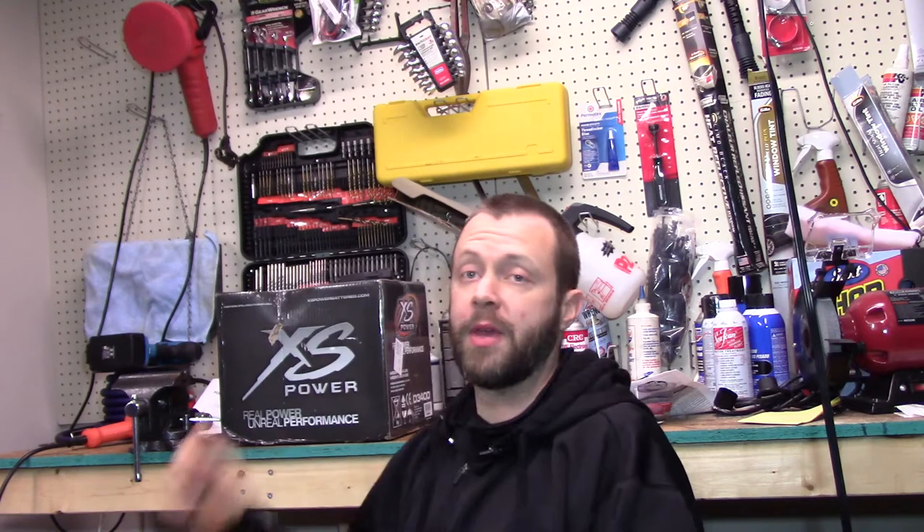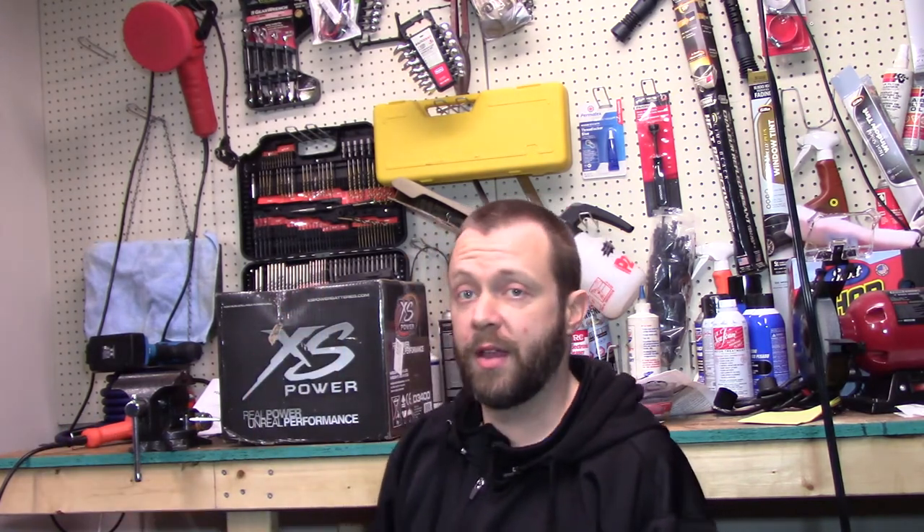I've got a couple things coming up. First, as you can probably see behind me, it's time to upgrade my electrical system because the Optima battery that I have in there is on its way out. It's been around many years — not knocking Optima — but it's time to replace it because it's getting old. I'm having headlight dimming issues, I can see the voltage gauge go every time the bass hits, so it's time to upgrade the electrical system. What I have on tap here is an XS Power D3400. I'm going to install two of these in the car and upgrade the alternator, but that's not what this video is about.